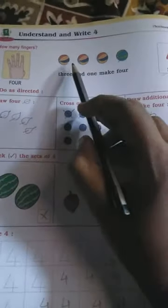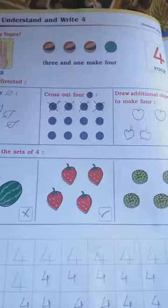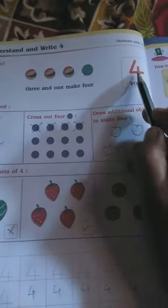Now count these balls: three and one make four. Three and one make four. One, two, three, four — three and one ball make how many balls? Four balls.